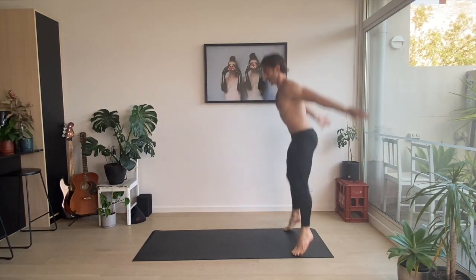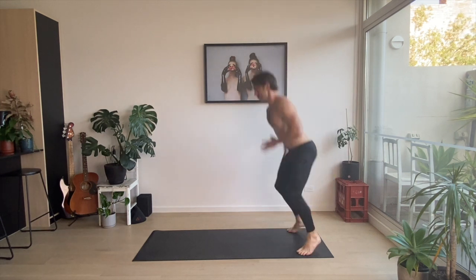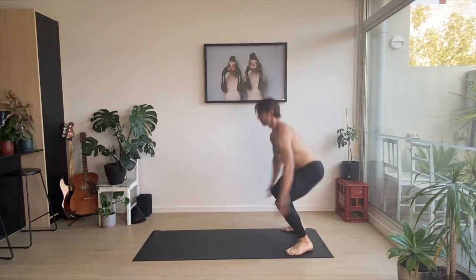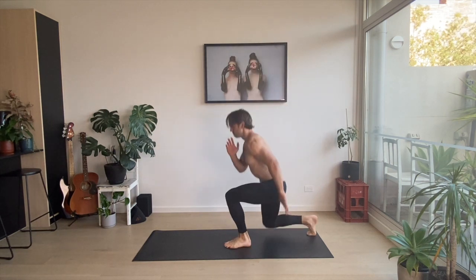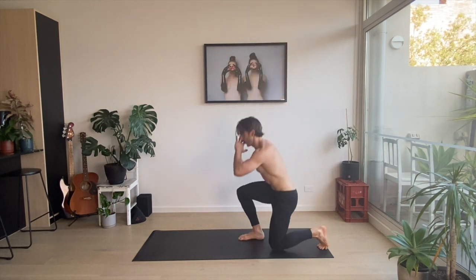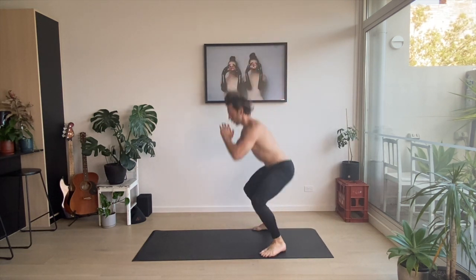And again — two, three, four. Beautiful.